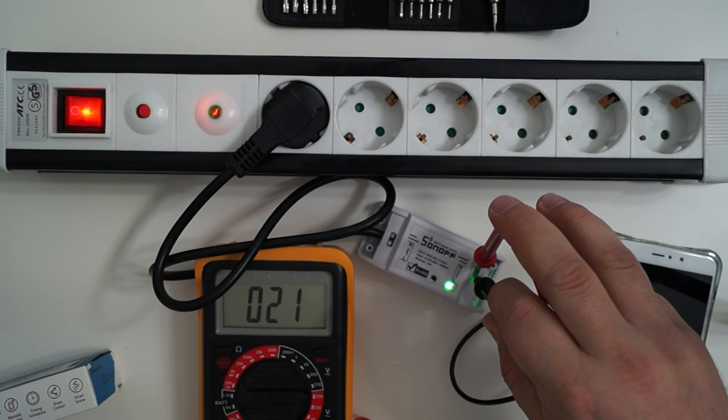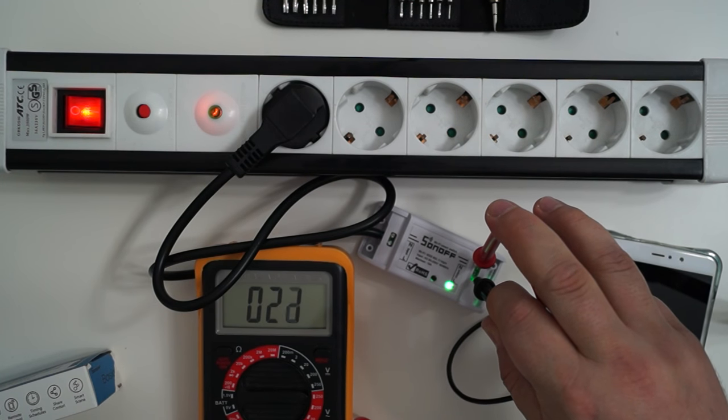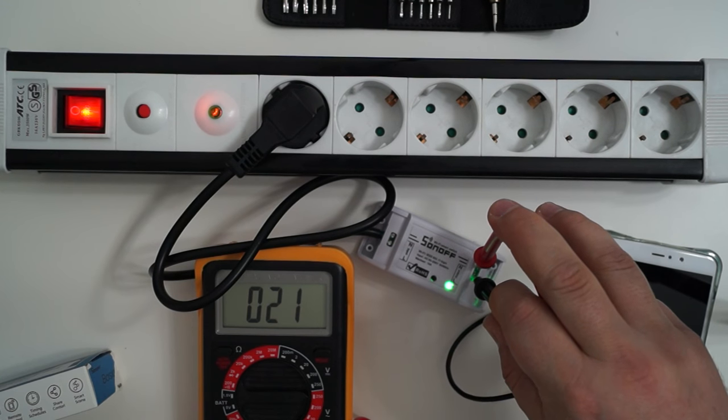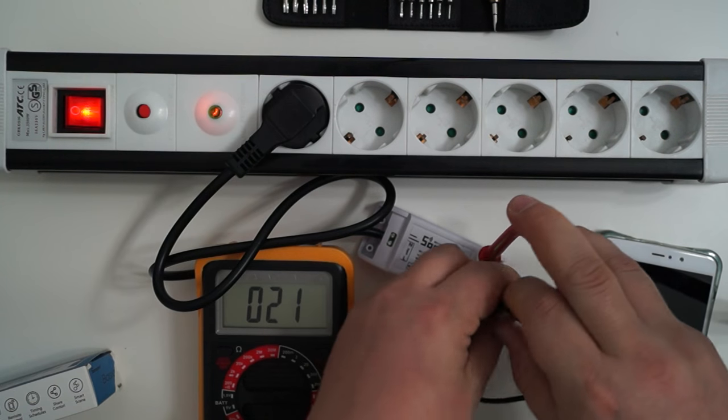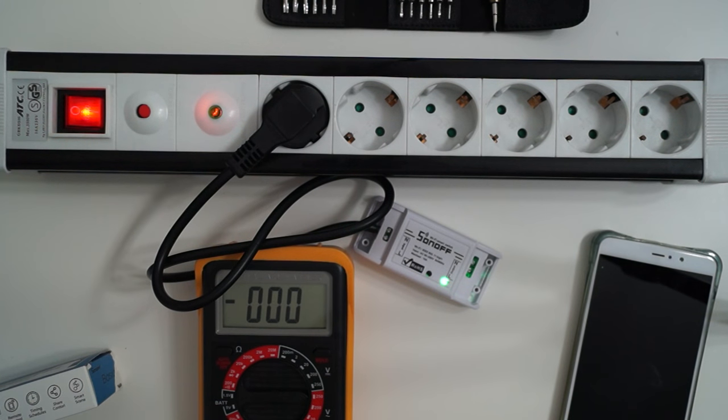So that's all I wanted to show you — the pairing process and this little anomaly. I'm not sure if it's a problem or not, but it's something I didn't expect. So that's all, thank you for watching, bye.